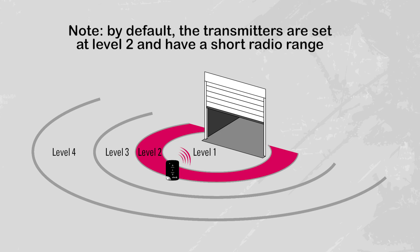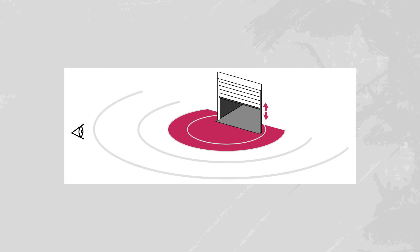By default, your transmitter is set at level two. If the range is suitable, ignore this adjustment step. If the range is too short or too long, it can be increased or decreased. But be careful — always ensure control within the line of sight.